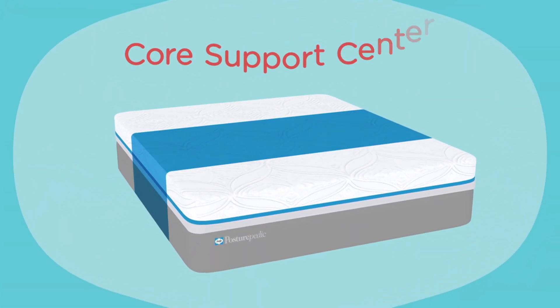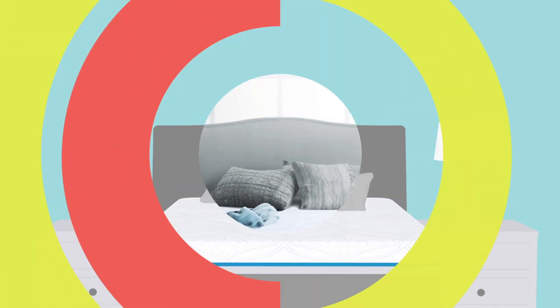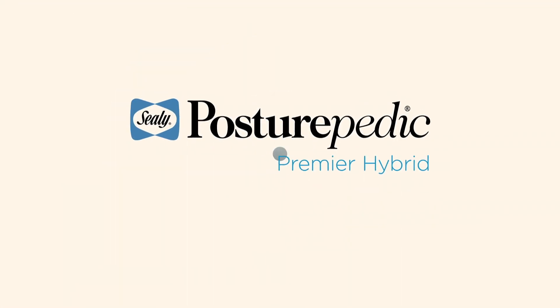From Sealy. With extra core support in the place you need it most. See? It is simple. The Sealy Posturepedic Premier Hybrid. It's the best of both for your best sleep yet.